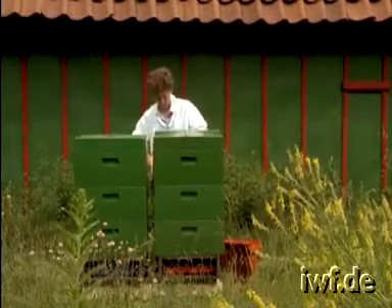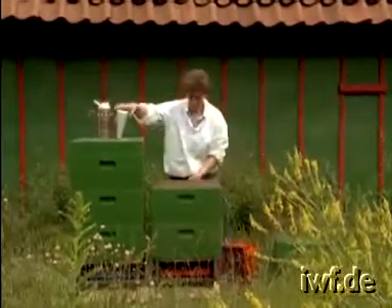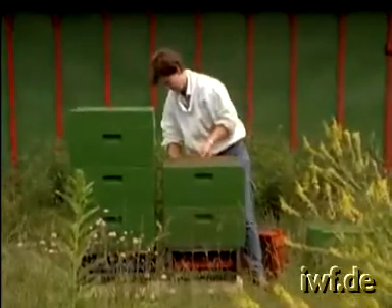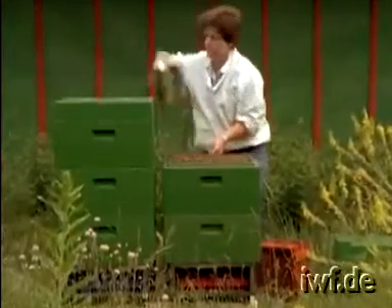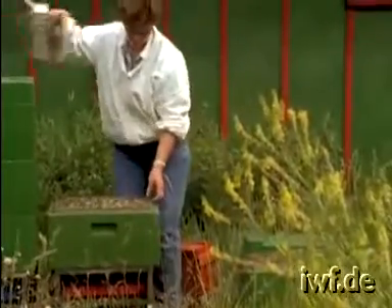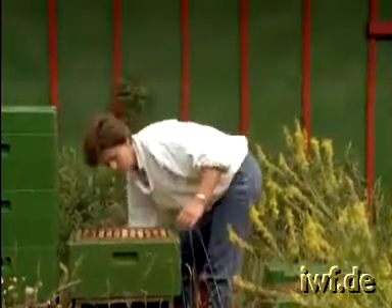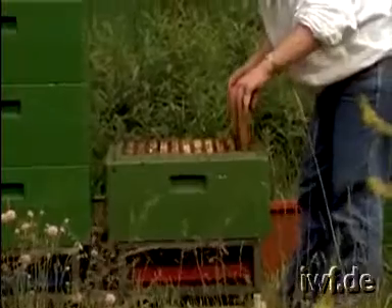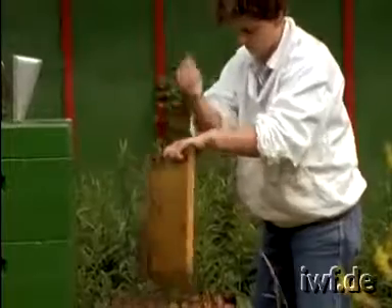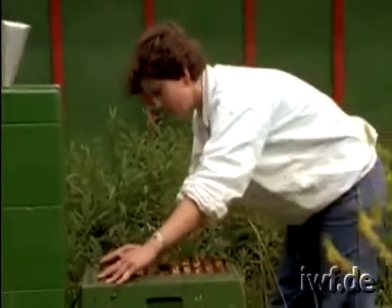After nine days, all brood remaining in the lower brood chamber is sealed. After setting the upper chamber with the queen aside, we remove one outside comb from the lower brood chamber and shake all adhering bees back into the hive. In the center of the hive body, a gap is created. This gap will take the queen rearing frame with the grafts.